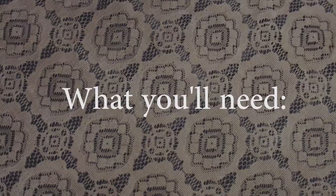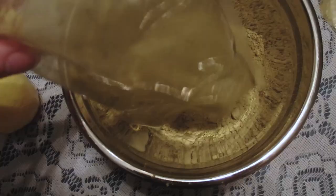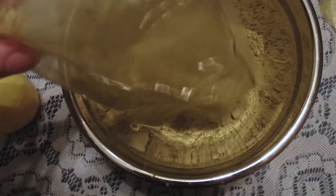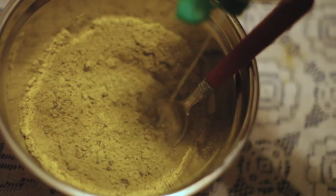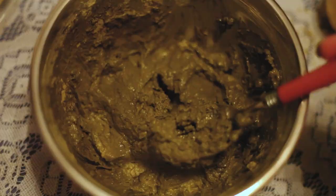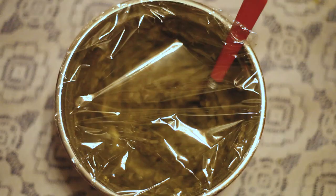Let's do it! First, you're going to pour it into a bowl and squirt the lemon juice in. You're going to use enough so that when you mix it, it looks like pretty gross green mashed potatoes — that's the goal here.